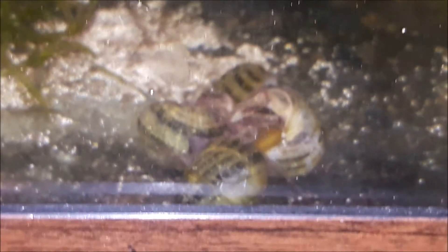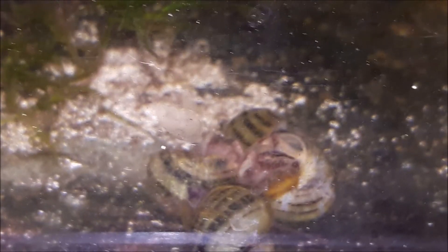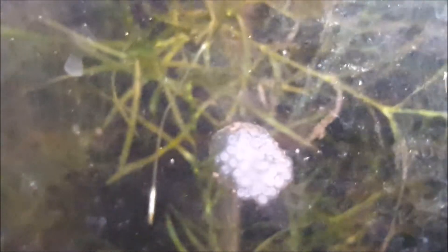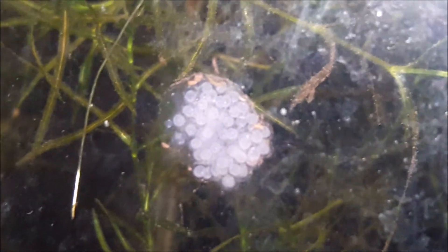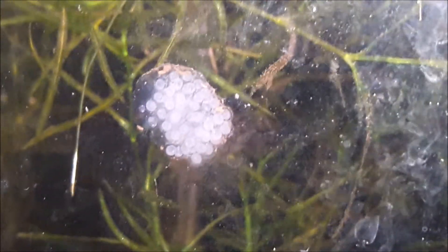Now let's get to the breeding part, because a lot of people want to know about that. For breeding, they put little clumps of gel-mass eggs laid beneath the surface on plants, stones, or on the aquarium glass. I'll show you the eggs I have here — this was the first batch they laid, then another batch right there, and more in a couple of different spots. They're small clumps, not as big as mystery snail eggs, but they'll put quite a few clumps around.